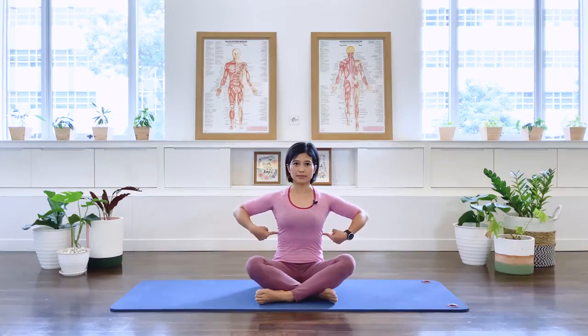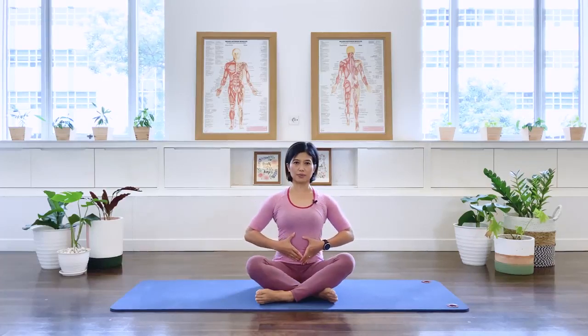Three more times on your own: inhale, exhale. Continue breathing, and excellent — now that you're sitting a lot more upright.